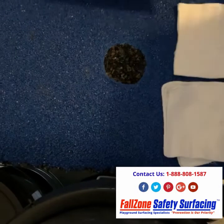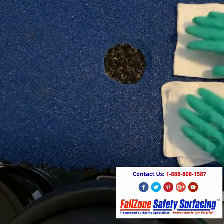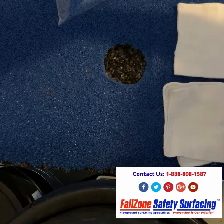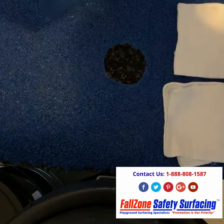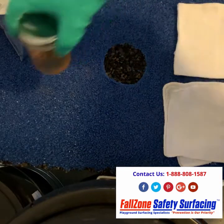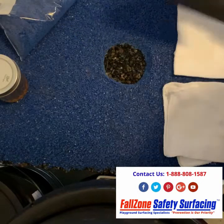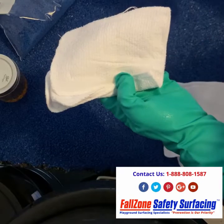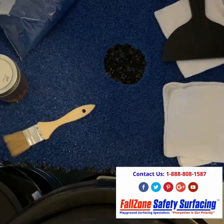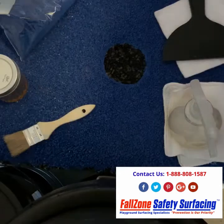A repair kit will be sent out to you and I'm just going to go over everything that's in the kit. First, you have your TPV rubber granules to match the color of the hole you're trying to repair. You will have your bonding agent all sealed. You will have your smoothing knife, cloth, primer brush, knife cleaner, and your gloves.